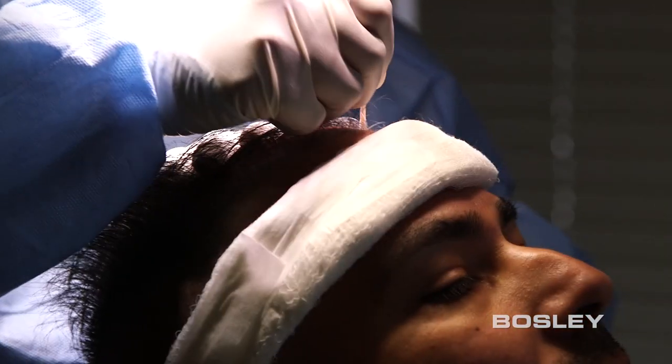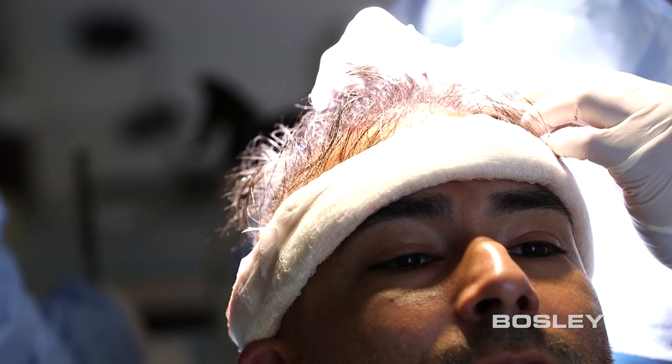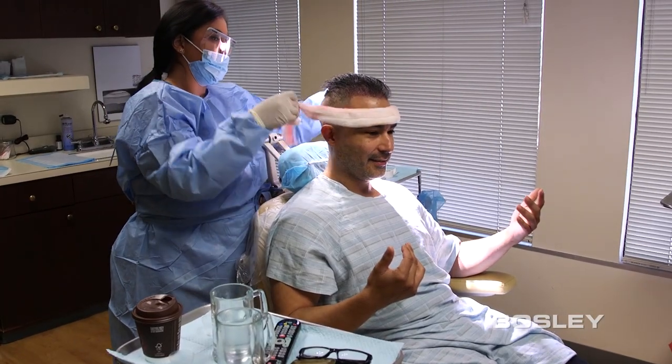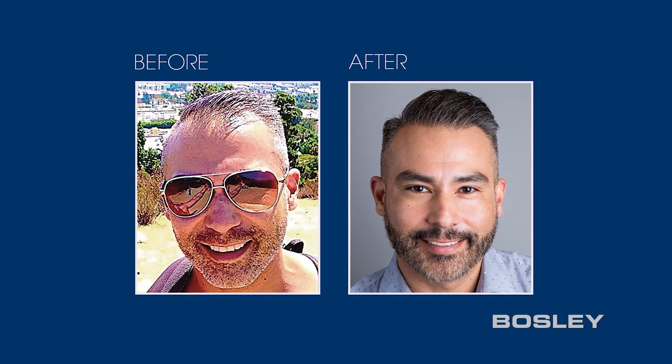We begin by filling in the new hairline, and then continue by adding more density throughout. By cherry-picking the perfect follicles for their specific need, we ensure a natural-looking hairline. That's the benefit of this procedure.